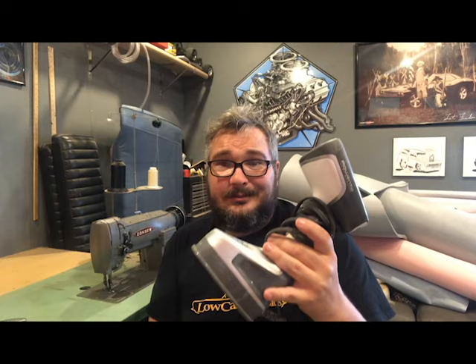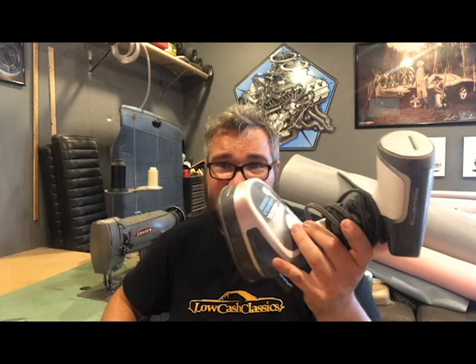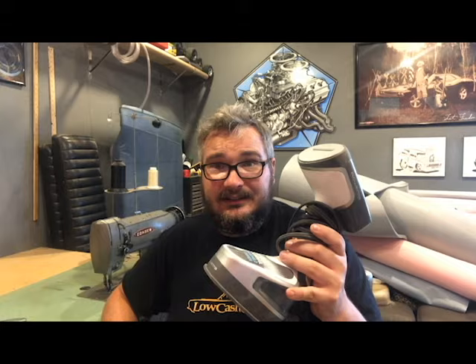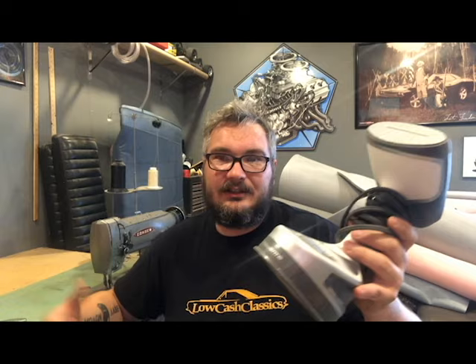The other thing you'll want is a steamer. Most guys are using the big Jiffy steamers with the pot on the bottom and a long hose — those go for $150–$300 used. But you can get a household clothes steamer at Walmart or Amazon for about $30, and it works just the same; you just fill up the water a little more often. The steamer helps when putting on covers — you can stretch material, get wrinkles out, and shrink things up a little, which really helps get covers on the proper way.